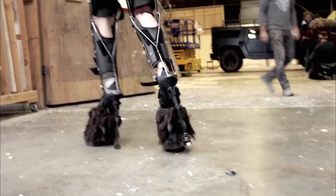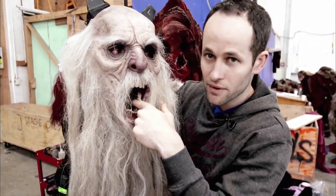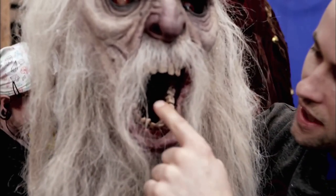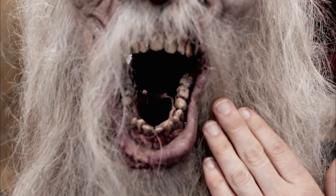Here we have Krampus' face. If you look in here, you can see there's like these demon eyes, and also if you look back in there, there's a separate little mouth. So there's two mouths inside of Krampus' mouth. So he's a demon wearing the face of an old dead man, which is a little bit creepy.